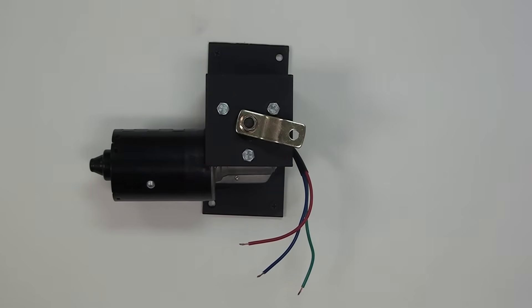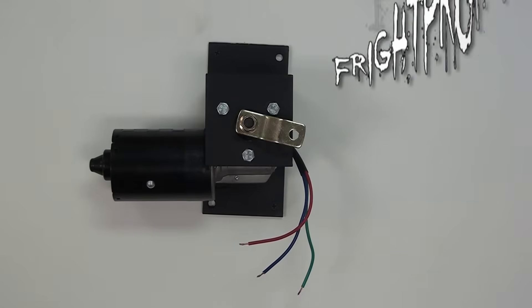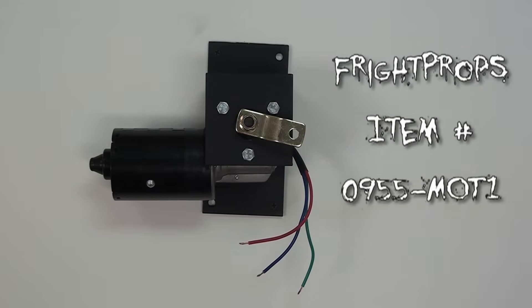In this video I'm going to show you the Fright Props high-torque prop motor. I'm also going to show you how to operate it with the PicoVolt controller.